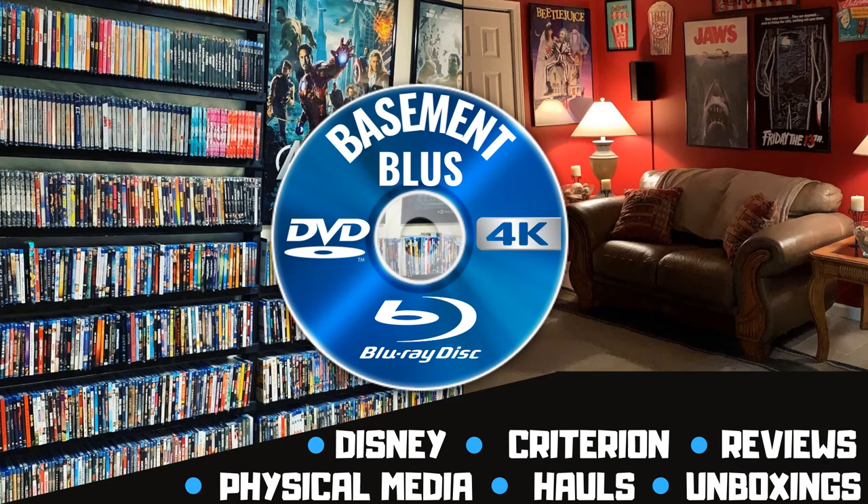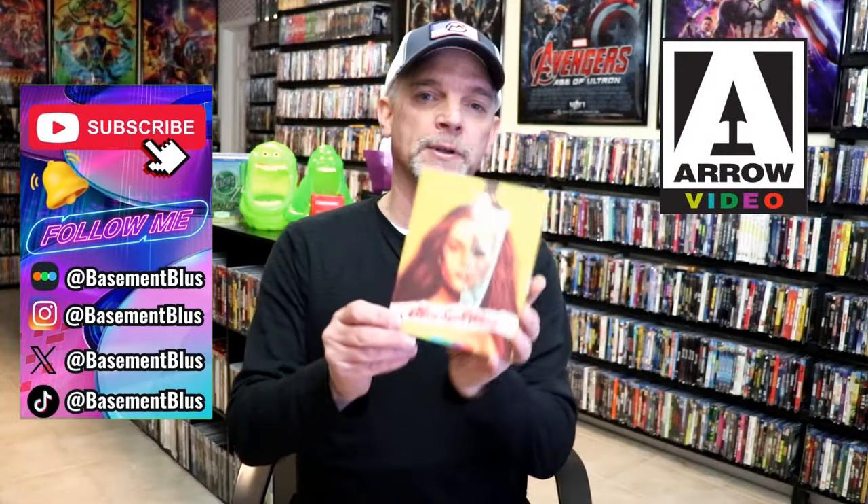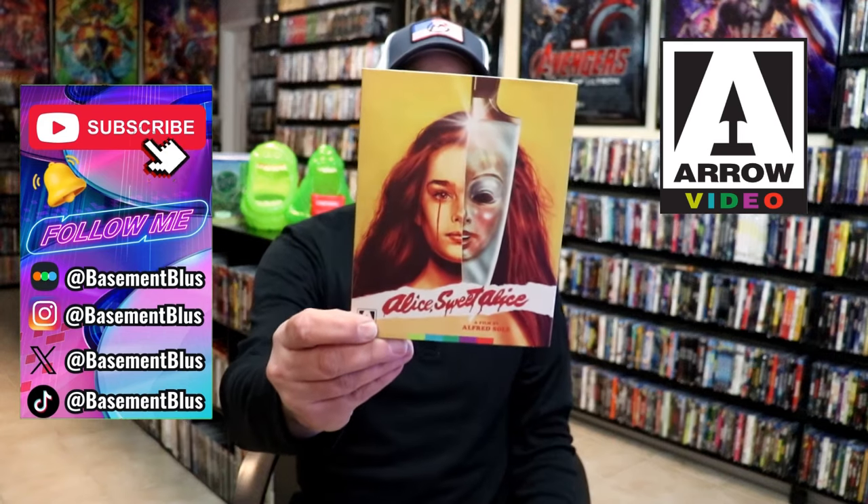Hey, Tony here. Today I'm going to do an unwrapping of the Arrow Blu-ray release for Alice Sweet Alice. So stick around. Today I wanted to dive a little bit deeper into the Blu-ray release from Arrow for Alice Sweet Alice.